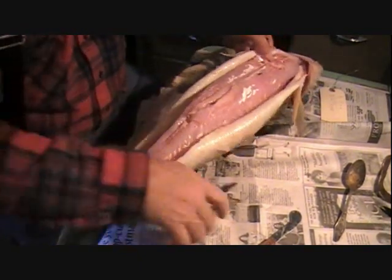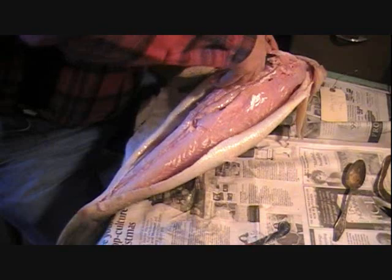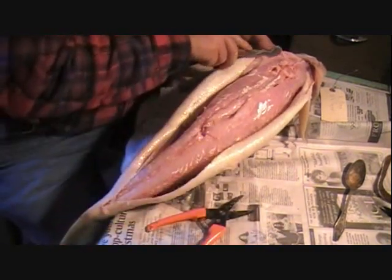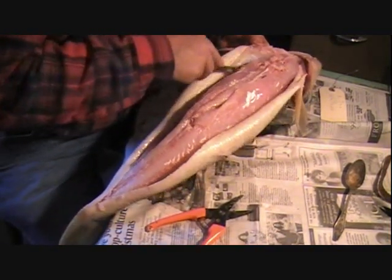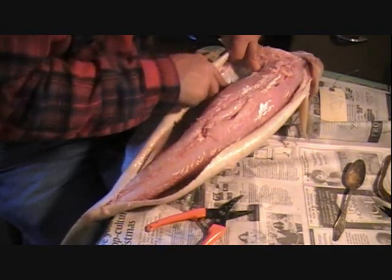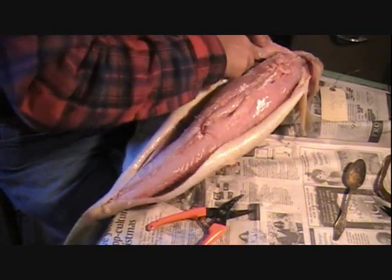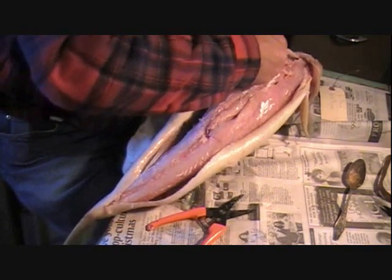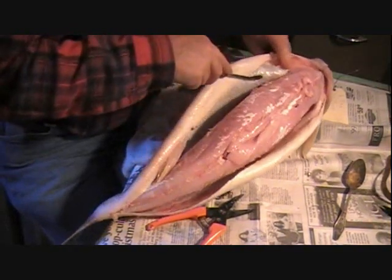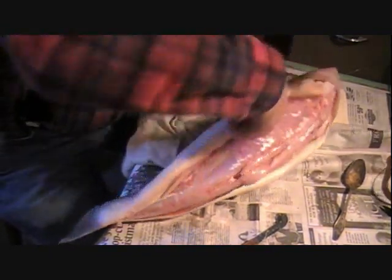I'm using this knife again to cut through this fin. We're going to get the head off and get that all cleaned up. This is taking a little bit more time because we're doing this type of pedestal mount. Now if you were doing a regular commercial type side mount — only one side showing — you don't have to do all this. You still got to be careful, but you don't have to be quite as careful.